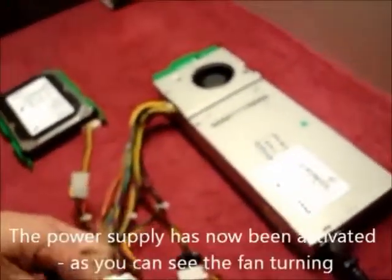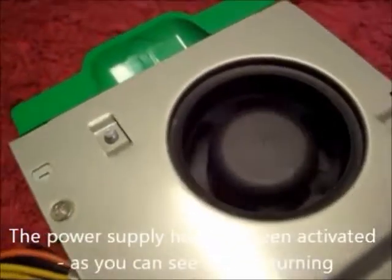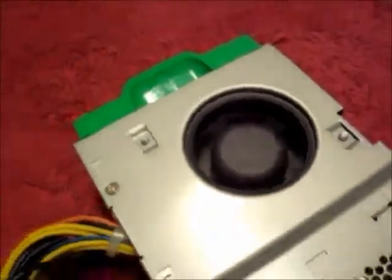Now as you can see, the power supply has now powered up. This power supply is working fine.